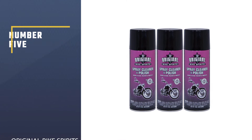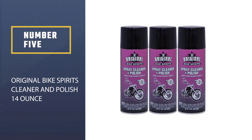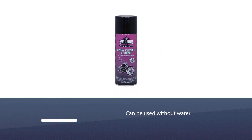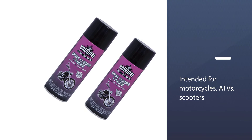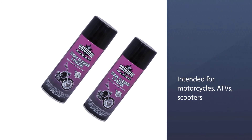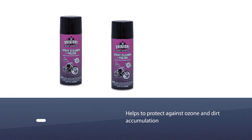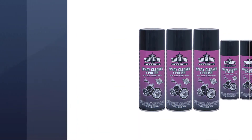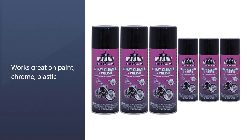Number five: Original Bike Spirits Cleaner and Polish, 14 ounce. The price is right for this detailer in a can, which can be used without water and removes road grime, grease, and bugs. It's intended for motorcycles, ATVs, scooters, automobiles, and marine and power equipment. It also helps protect against ozone and dirt accumulation, and works great on paint, chrome, plastic, and other surfaces.